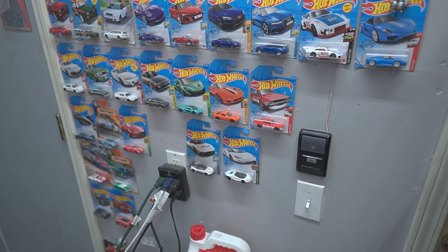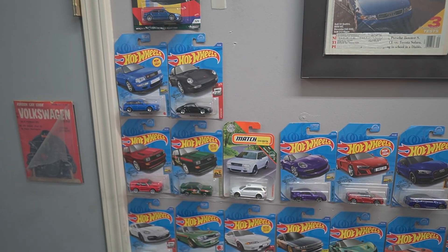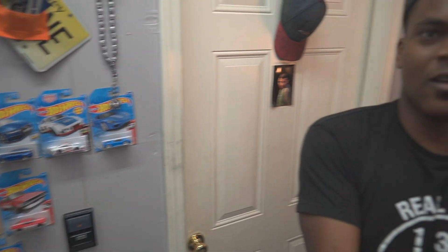Next thing I want to do is kind of random, but I want to give a quick shout out to everyone who has helped me build this collection of Hot Wheels. Some dope cars — really appreciate it. Thanks to my fiancé and Max and Mike and everybody who's donated to that collection. Much appreciated.